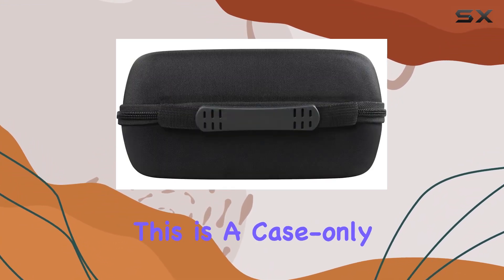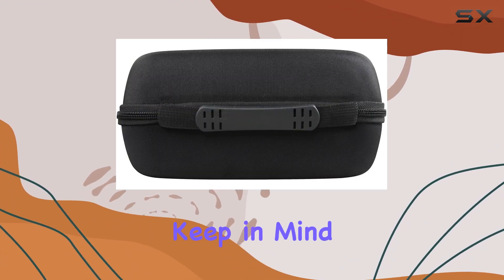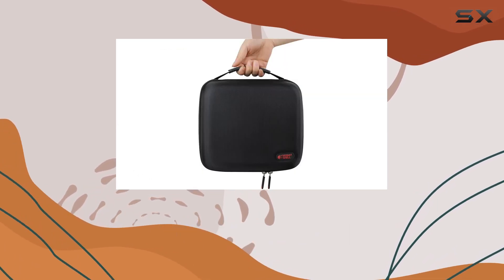One thing to note: this is a case-only purchase, so keep in mind that the projector and accessories are sold separately.